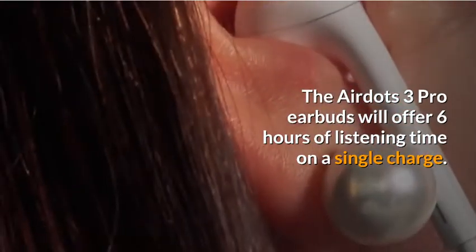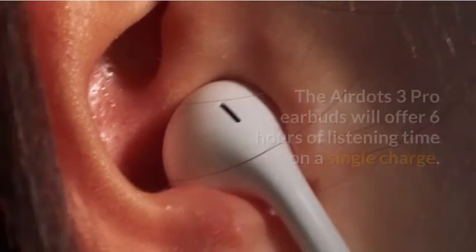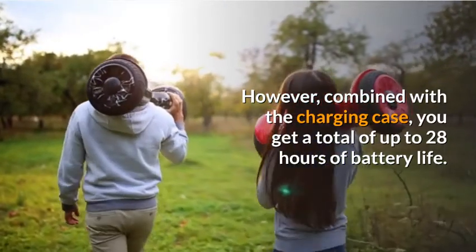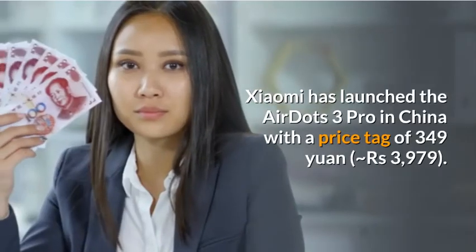The AirDots 3 Pro earbuds will offer 6 hours of listening time on a single charge. However, combined with the charging case, you get a total of up to 28 hours of battery life.